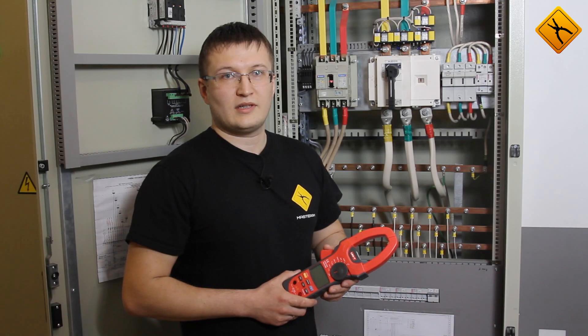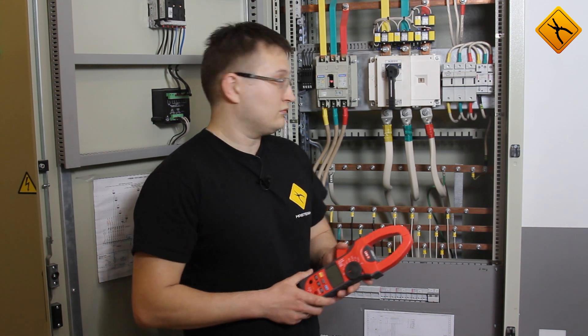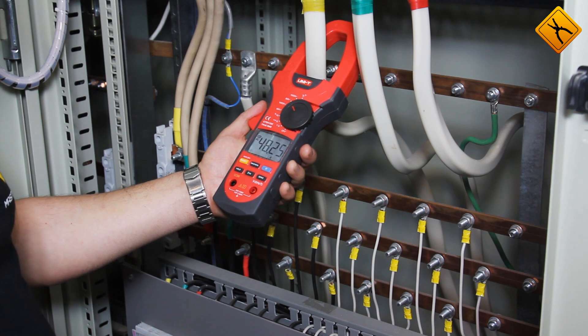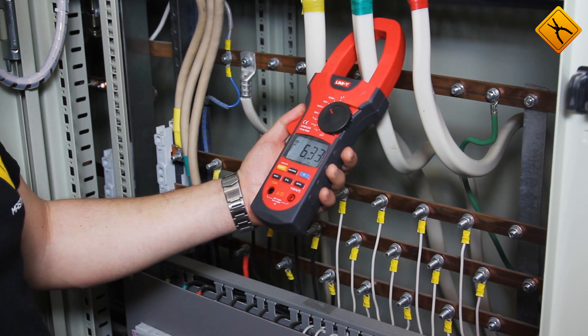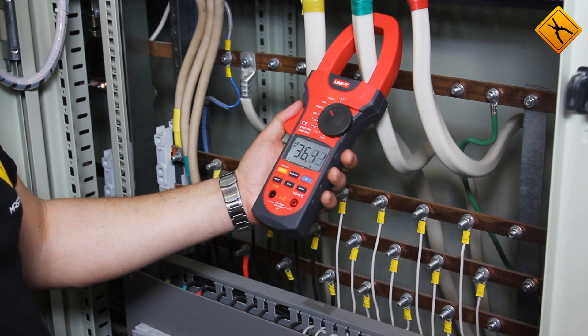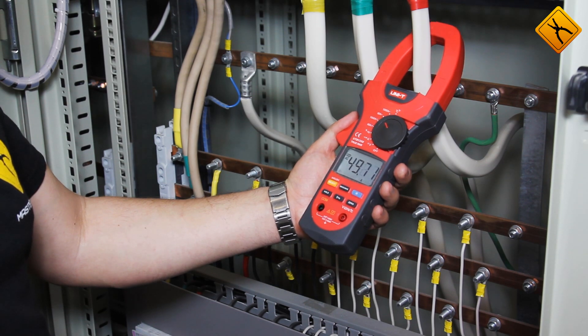Now let's measure the AC current using the clamp meter. The readings show 48 amperes, 36 amperes, and 49 amperes.